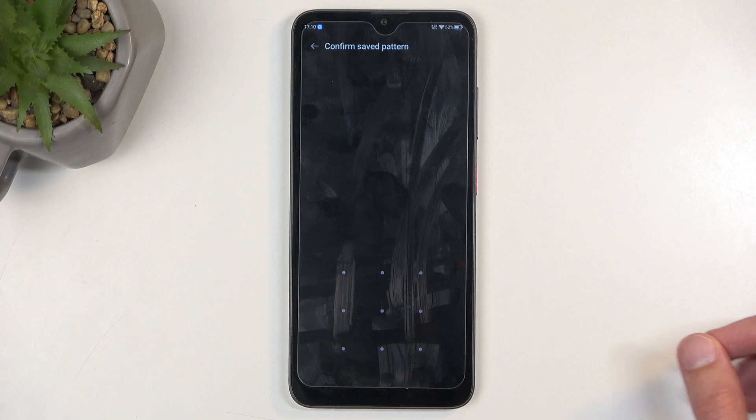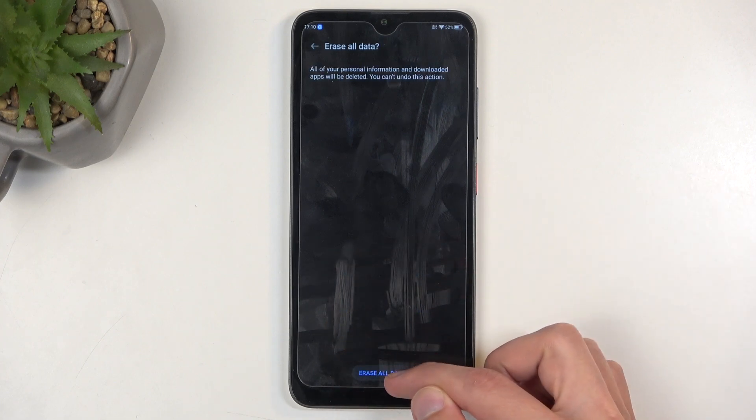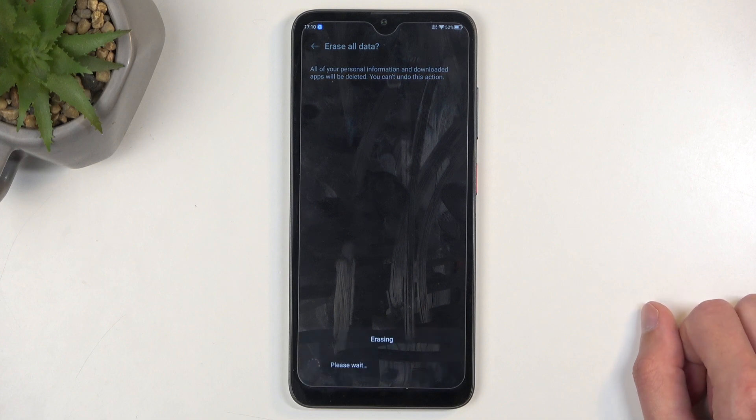If you have some kind of screen lock, you will need to confirm it. And once you do so, you can then affirm this process by selecting Erase All Data a second time.